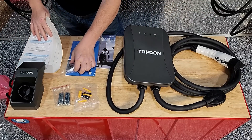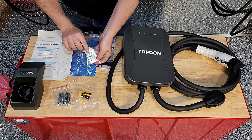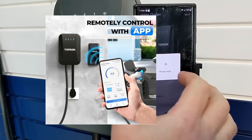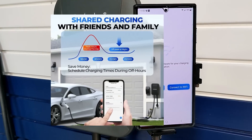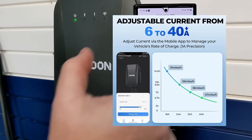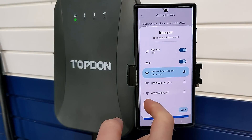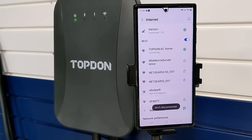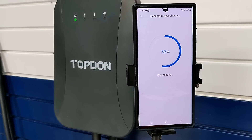Next up, let's take a look at the Pulse Q app. The Pulse Q is a Wi-Fi connected smart charger that allows the user to schedule charging, adjust the amperage from 6 amps to a full 40 amps, start and stop a charging session, and view real-time charging information and past charging sessions. However, that's if you can get it to work.